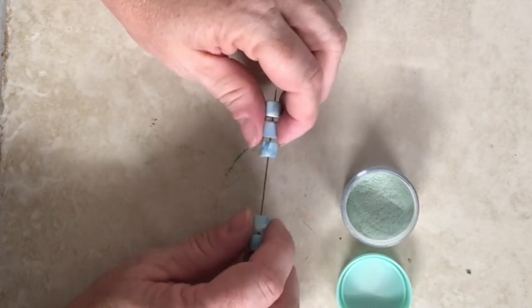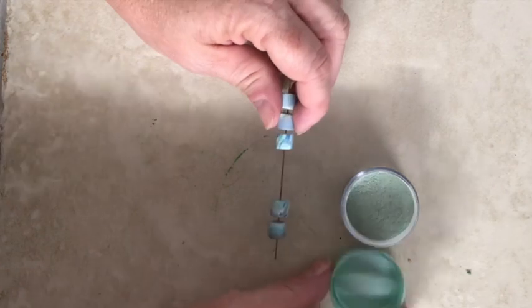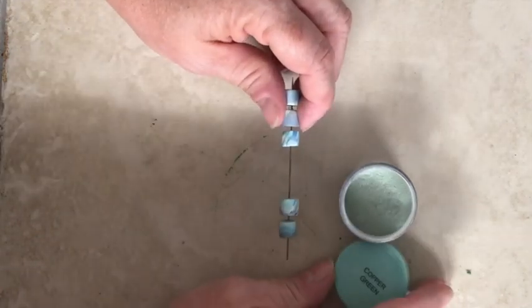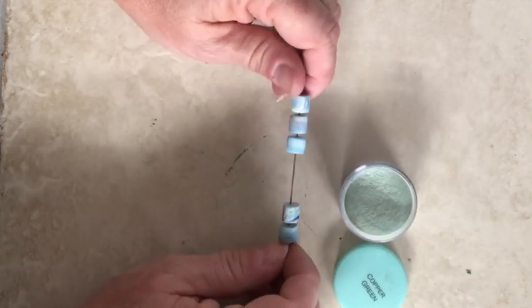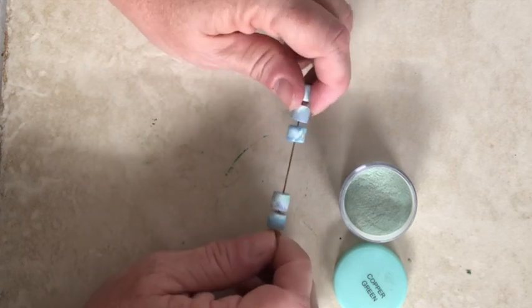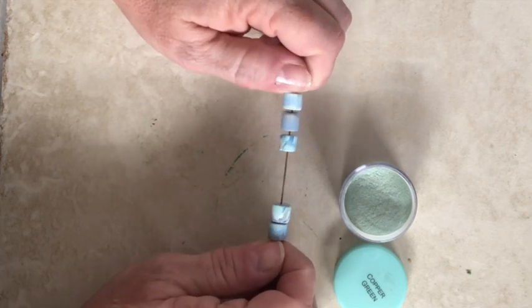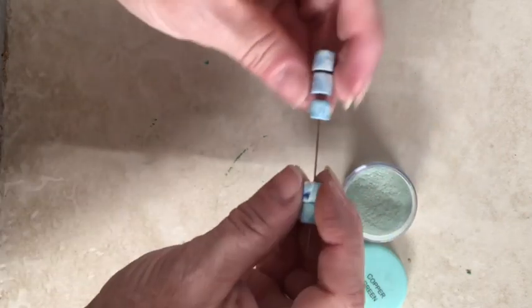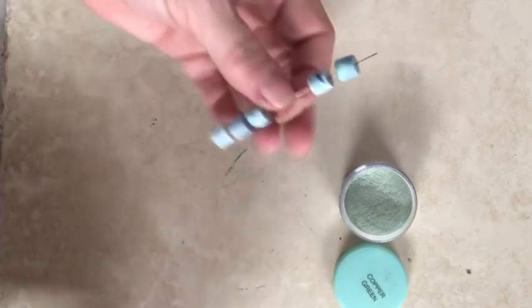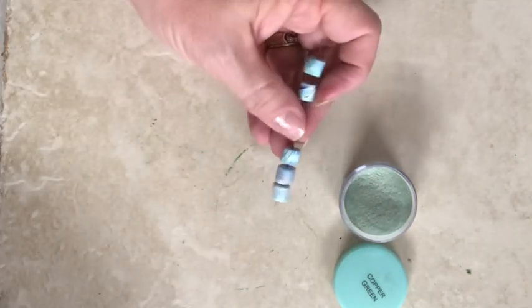I'm going to show you how to use the dazzle dust. This product is quickly becoming one of my favorites the more I experiment with it. This month's box came with copper green. You want to use it on some cured polymer clay, or you can use it on metal or wood. I'm going to use it on these two beads that I made with some scrap clay.